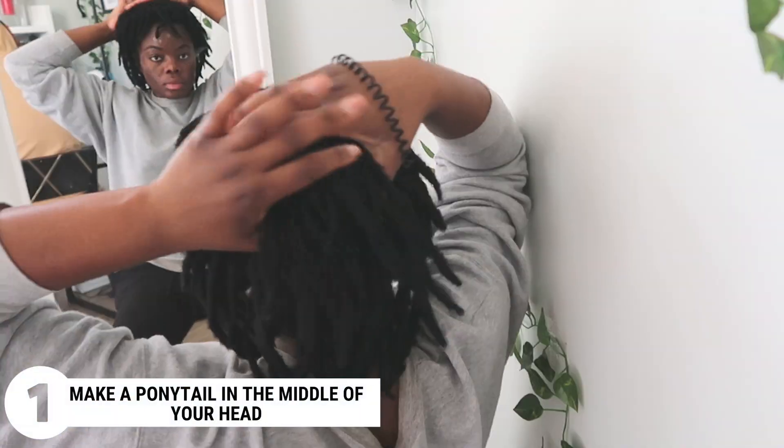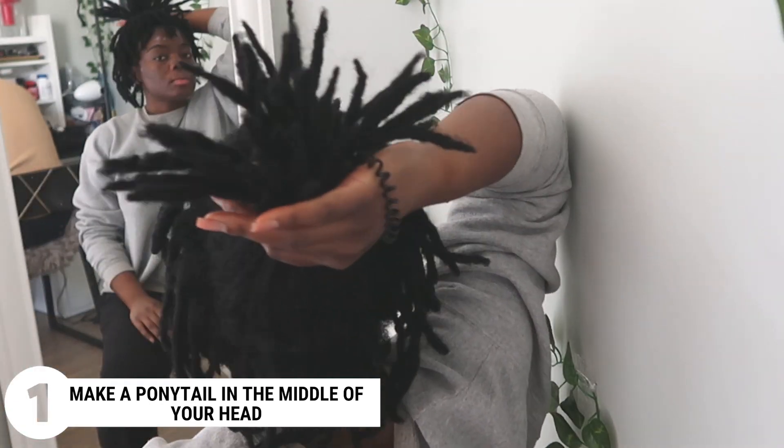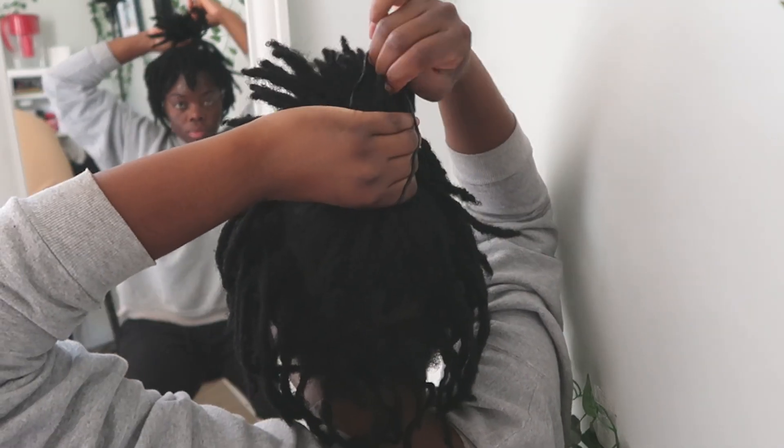For step one, you're gonna make a ponytail in the middle of your head while leaving some locks out in the front and in the back — just leave out enough that can cover the base of the middle ponytail.